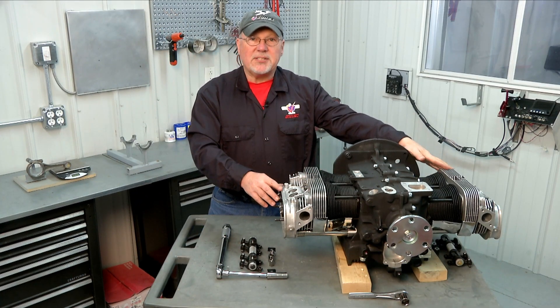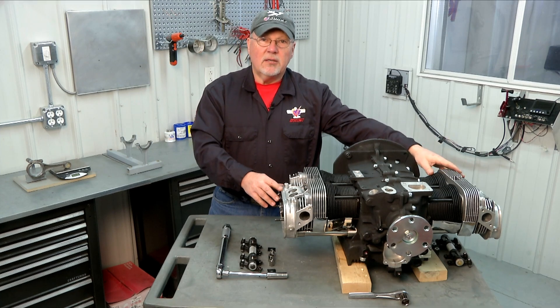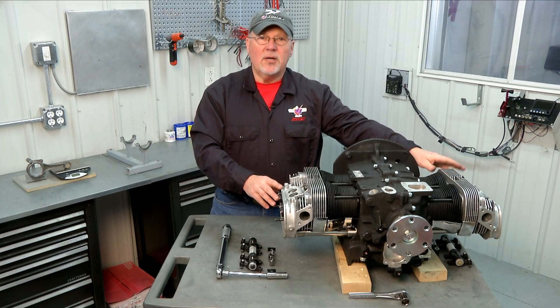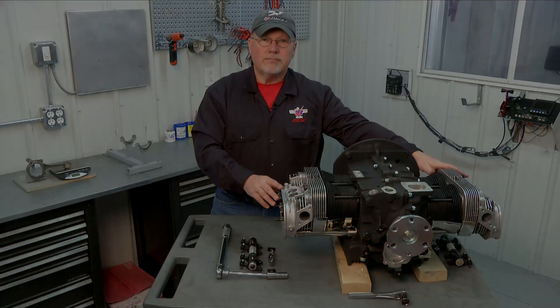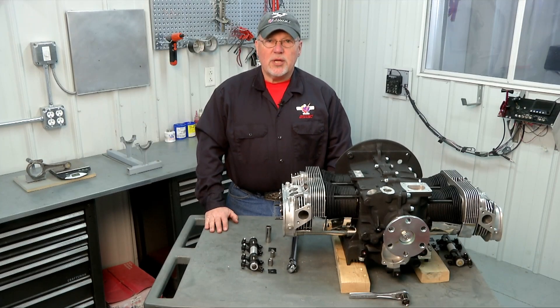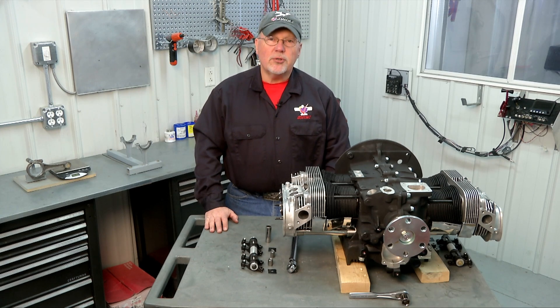We're going to repeat that process on the other side — checking our rocker arm clearance with our studs, trimming our studs as necessary, and then doing the final torque on the other head. Now that our heads are torqued, our next step is to check the alignment of the rocker arms with the valve stems. To do that we'll temporarily install our rocker shaft on the head and then visually inspect the alignment.